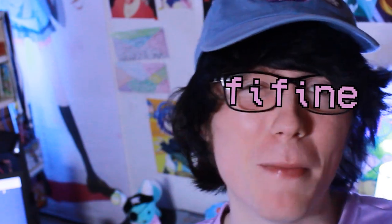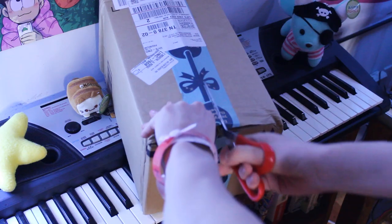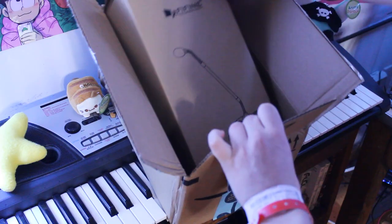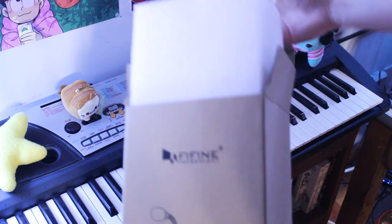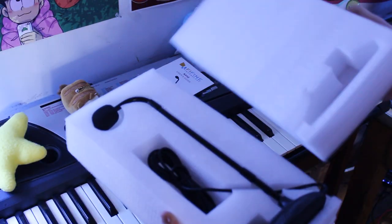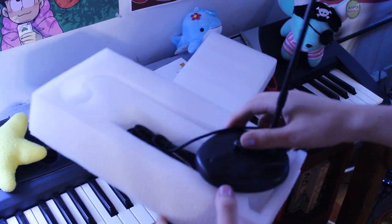So when FiFine sent me an email asking if I wanted to check out their new awesome cardioid condenser microphone, I was like, well, heck yeah. So a week or so later, a box arrived. Let's get that open. And here it is. Obviously me just holding this super slick microphone isn't gonna do anything for you, so let's take a closer look at it. All the voiceover you're about to hear is recorded entirely on this thing. So keep your ears peeled. Let's hop into it.